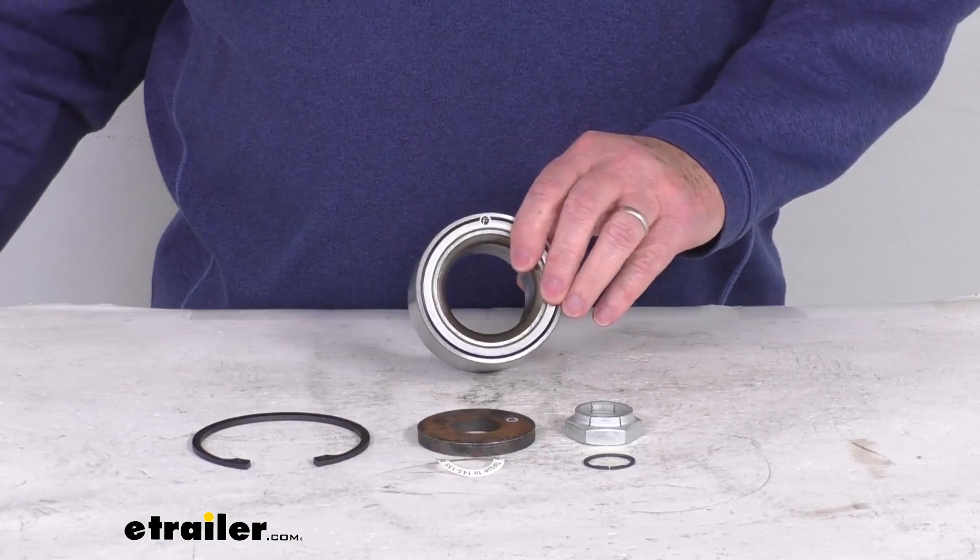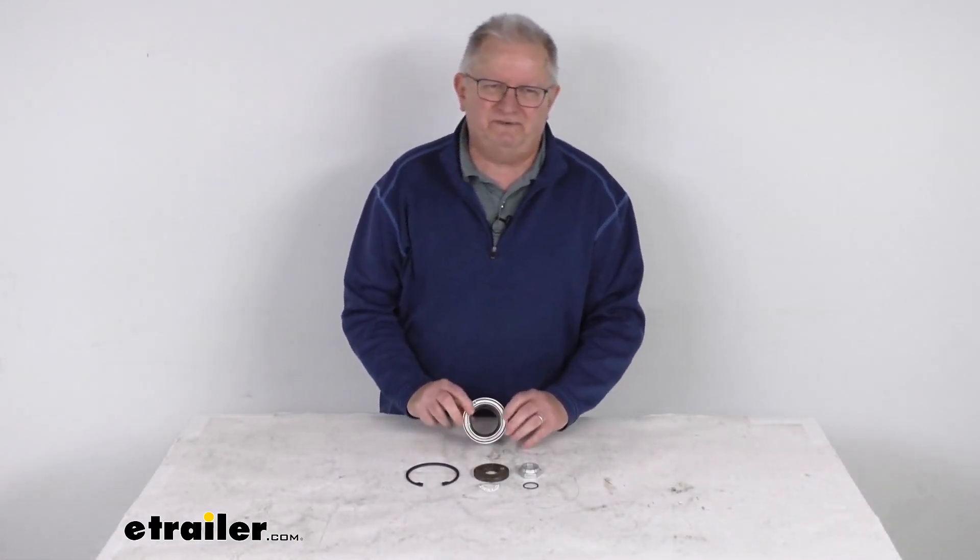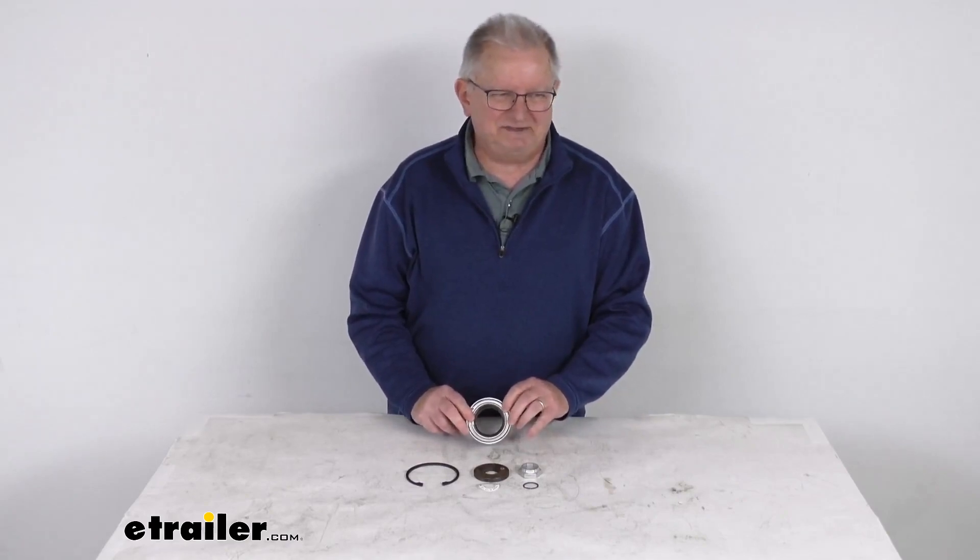That should do it for the review on this 50 millimeter Neverlube bearing cartridge for the Dexter Neverlube 8,000 pound axles.